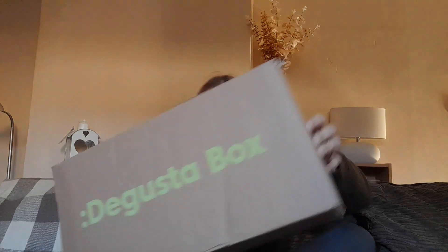Hi everyone, today I have got October's DegustaBox. The theme for the month is movie night — we have lots of movie night items.